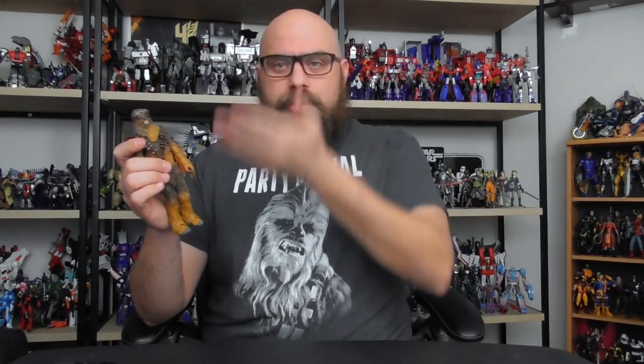Starting off the review with the look, I feel like they did the best they could. It's tough to translate a character like Chewbacca, who is 99% hair with eyeballs, toes, and fingers. There are some inherent problems that we'll go over, but for the most part they nailed the look. He looks like Chewbacca — you can't really mistake him for any other character in the line.